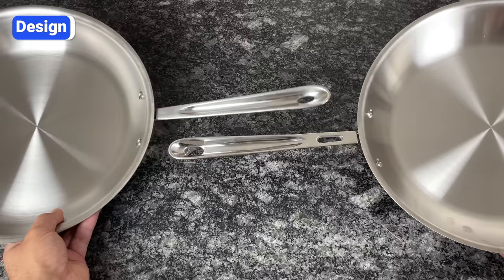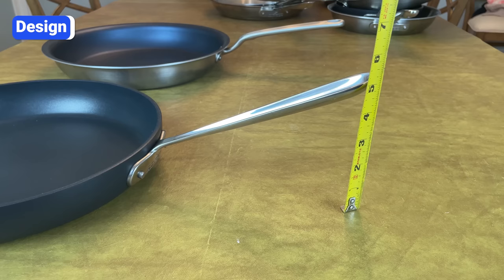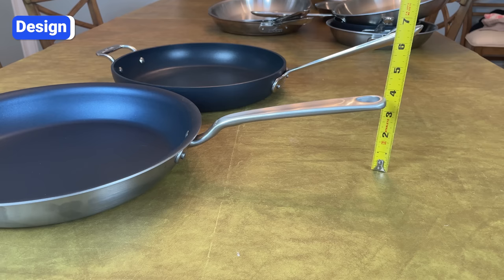Most All-Clad handles have a prominent upward angle, which makes it easy to tip the pan forward for basting or coating the pan with oil, and allows you to keep your hand away from the heat. The downside is that you need a little more room between oven racks to fit the pan — there are five inches between the bottom of the pan and the top of the handle. For comparison, Made-In handles are positioned at a much lower angle, with only three and a half inches between the bottom of the pan and the top of the handle.